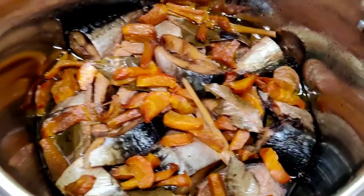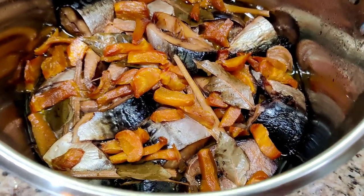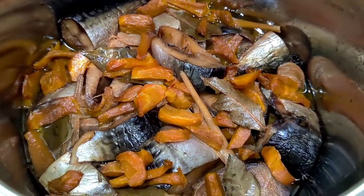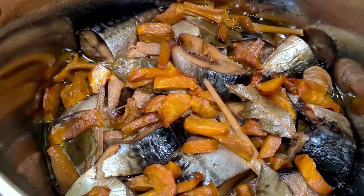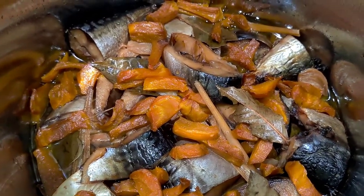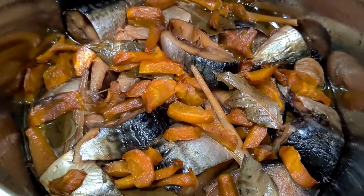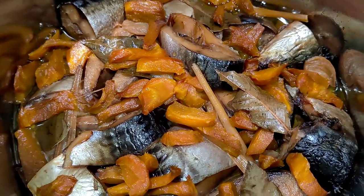Today I cooked sardines — mackerel sardines, and underneath also has some bangus or milkfish. Mackerel sardines with carrots and olive oil, and of course some sea salt, black pepper kernels, and garlic. And also what they call this — the leaves, the leaves right there.